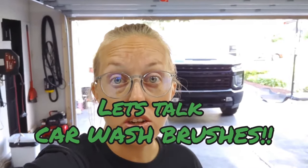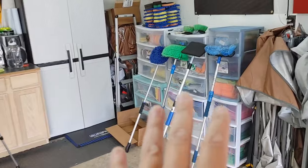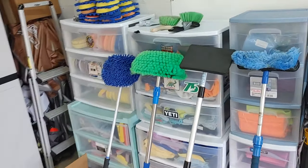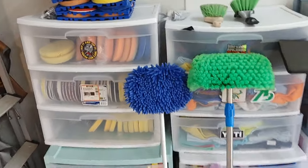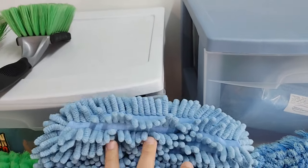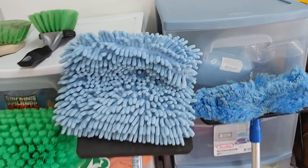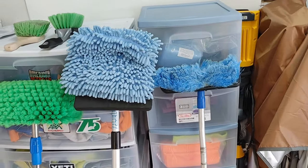I want to share with you guys, for those of you that maybe work on larger vehicles — trucks, vans, etc. — what is a great wash media to be able to safely wash your vehicle, and why I would recommend this versus a different tool. We've got a lot of variety of brushes that we can choose from, and I'm going to walk you through each one so I can explain the differences, the benefits, and why you might want one over the other.